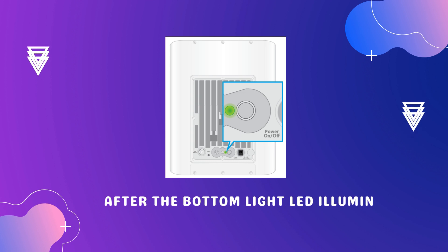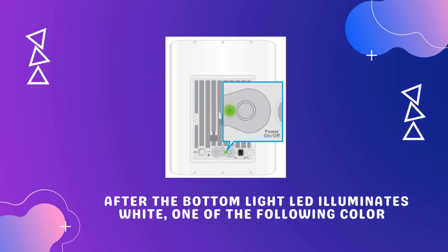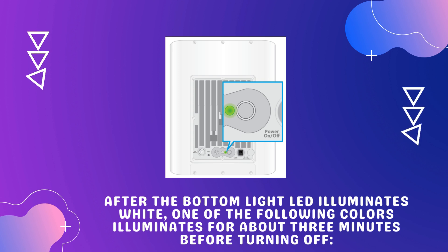After the bottom light LED illuminates white, one of the following colors illuminates for about 3 minutes before turning off.